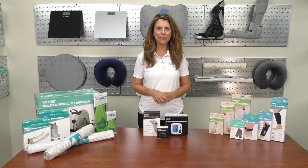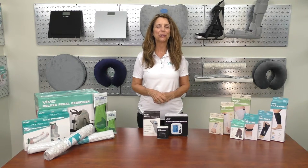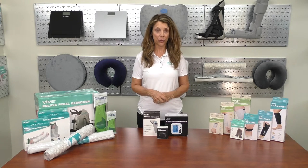We offer a full line of premium home health products to improve your life. Our team wishes you great health. Check us out at vivehealth.com or call us at 1-800-487-3808.